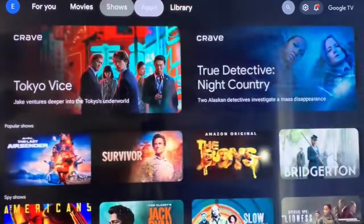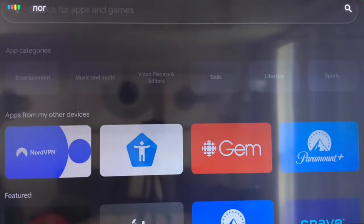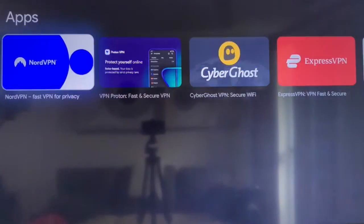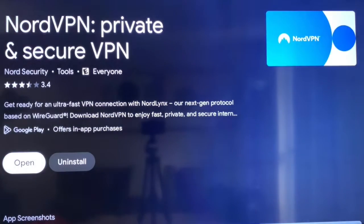To start, go to the apps tab on your Google TV. Scroll down to the search box and search for your preferred VPN. Click on it, then click install. Once installation is complete, click open.